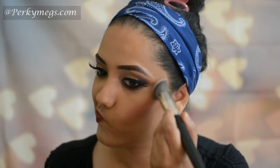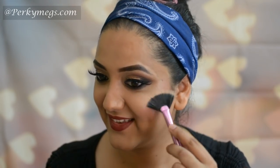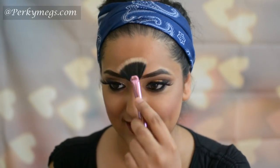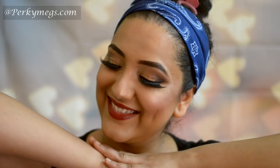And here we are done. For the blush I'll use the Sleek Blush by 3 palette, and for the highlighter my favorite MAC Soft and Gentle, for that beautiful glow on the apple of my cheeks, nose, forehead, and bridge of the nose. And here our makeup is done — I'll get back with outfit and accessories.